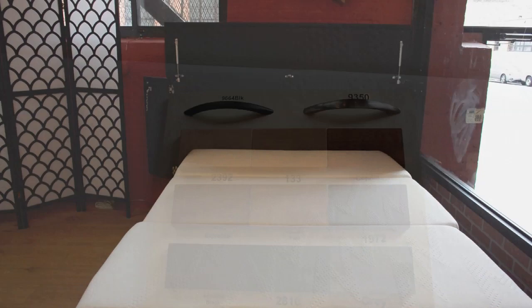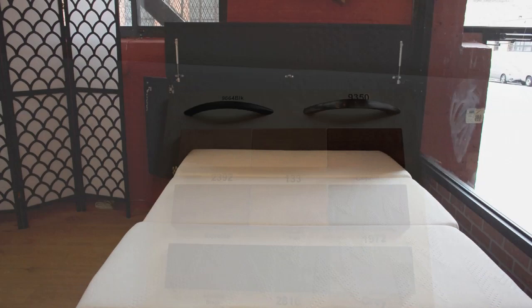The cabinet bed is also customizable with a variety of different hardwood colors as well as different handle finishes. To see this exclusive item as well as other amazing deals, be sure to check us out at futonland.com. Thanks for watching, see you next time.